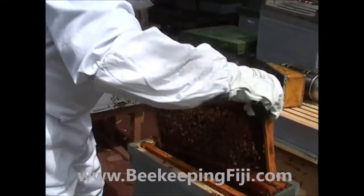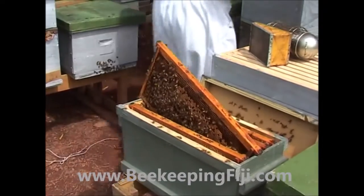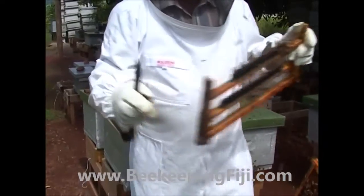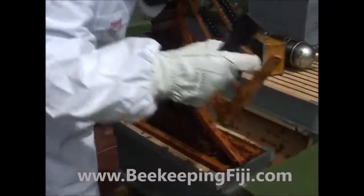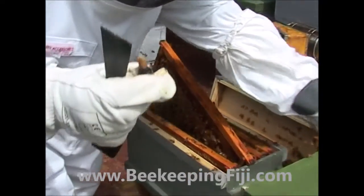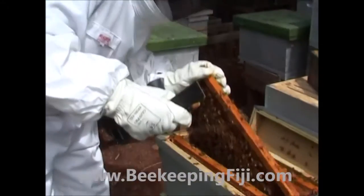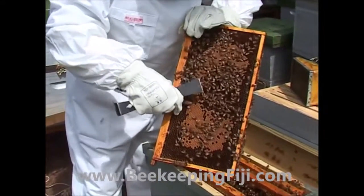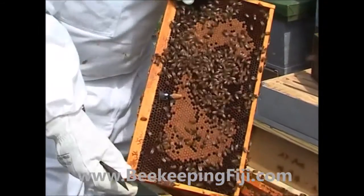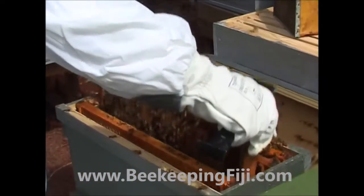The thing that's missing is the queen. What we can do is the same process: we go to our cell bar and we take off a queen cell from our starter hive — a ripe queen cell which will hatch in another two days. We then take one of these frames of brood out and quietly put that in against the brood again, and try to keep that cell to the center of the bees in the middle of the cluster.